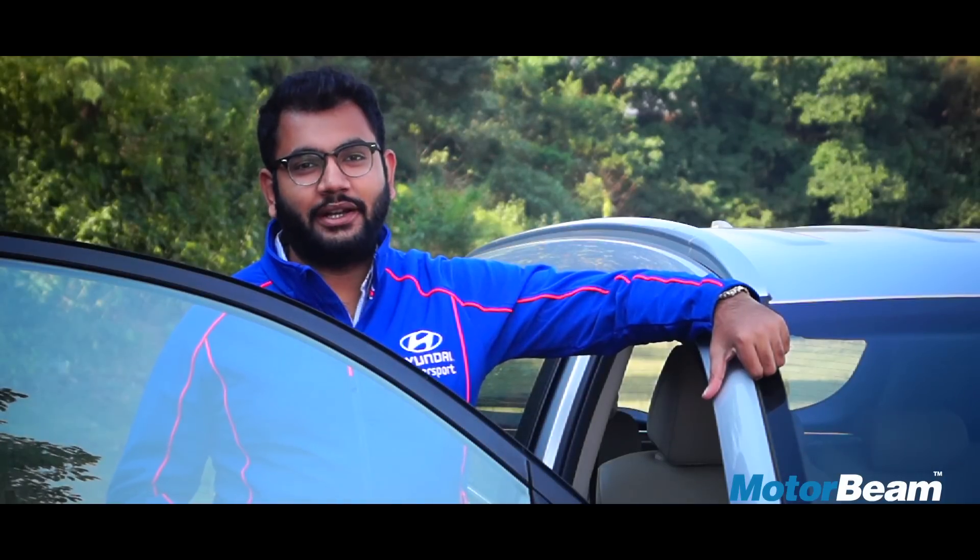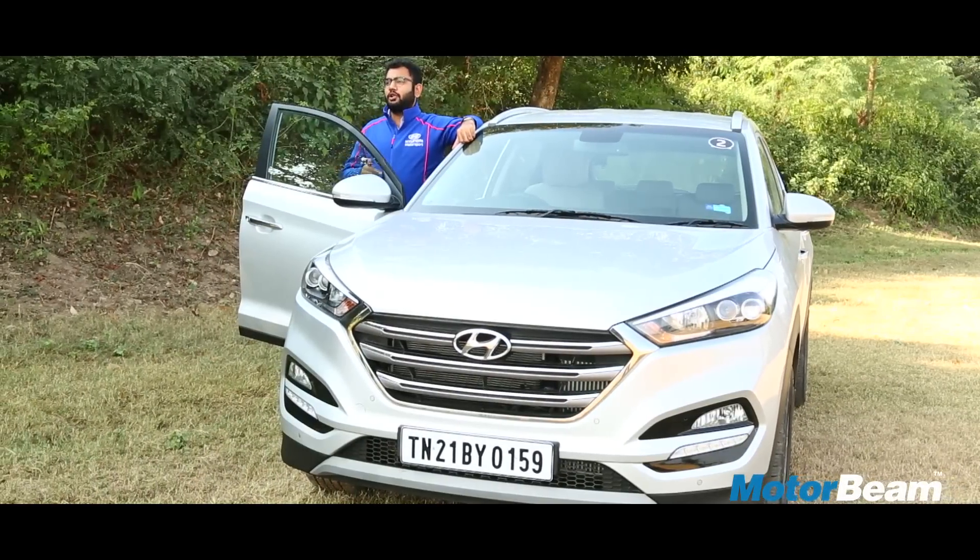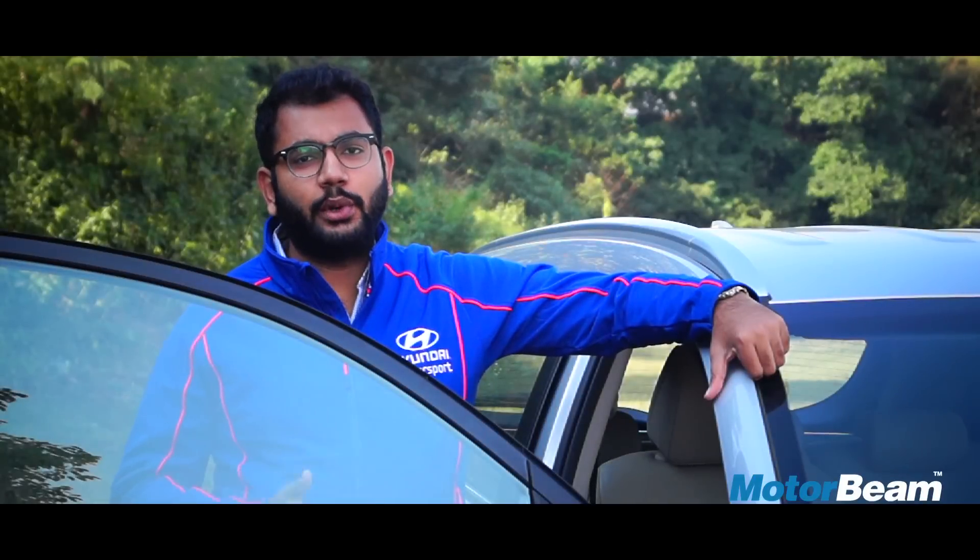Don't forget to like, share, comment and subscribe to the MotorBeam channel. You may also click on the bell below to get instant notifications whenever we upload new videos.